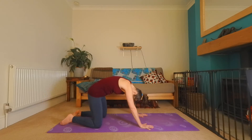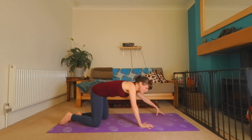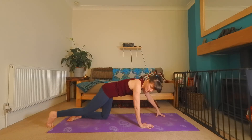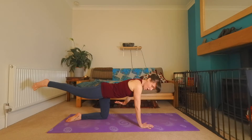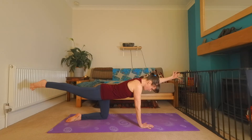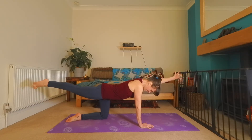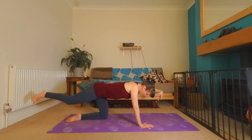Exhale, bring your left fingertips forward, your right foot behind. Take a breath. Inhale, raise the arm, raise the leg. Feel the whole front of the body magnetized here towards the back of the body. As you inhale, reach the fingers, reach the toes really far apart. Take a breath. And exhale, bring them together. Inhale, reach the knee to touch the elbow. And then back out.